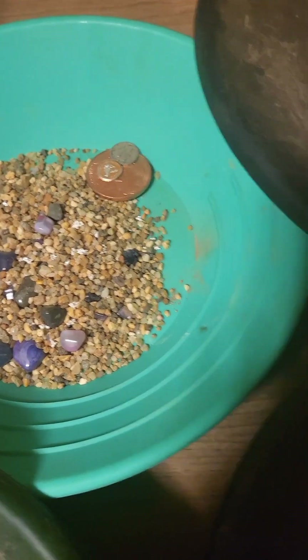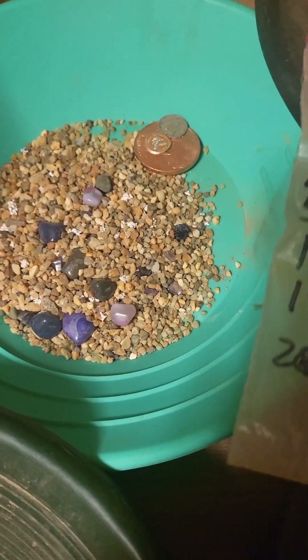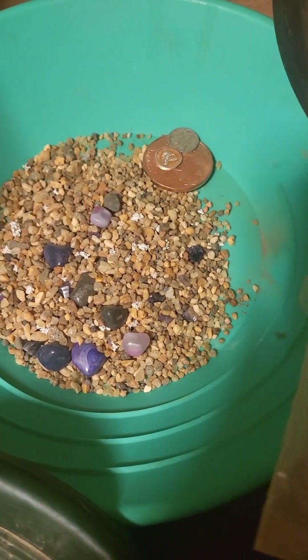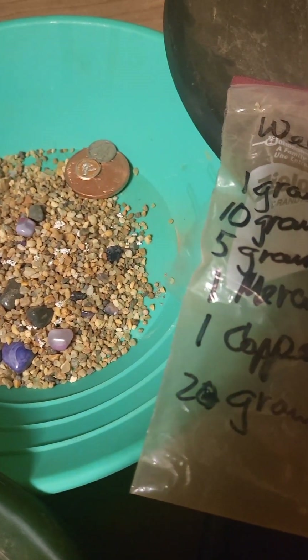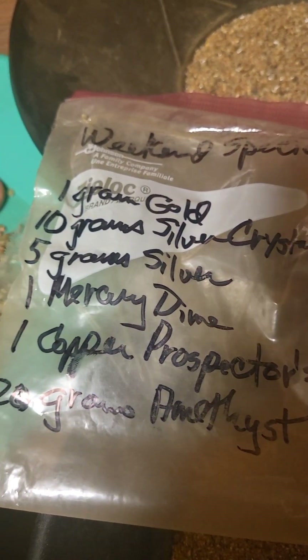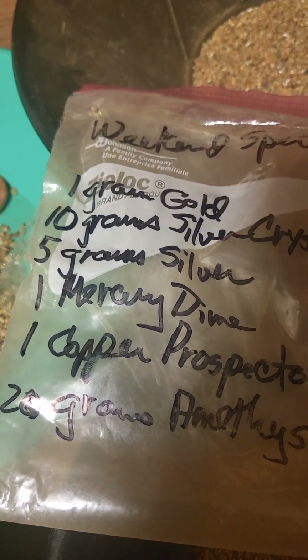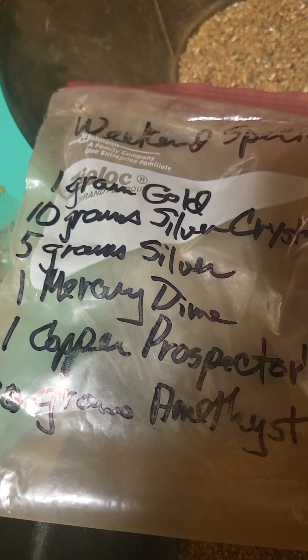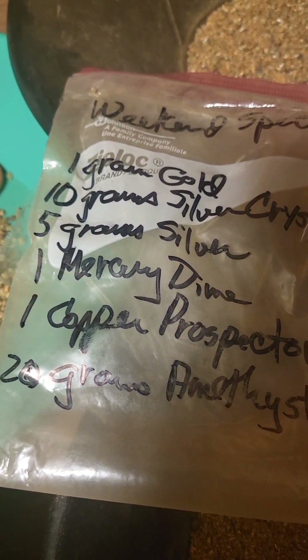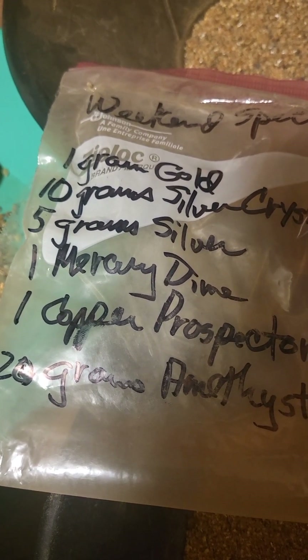The inclusions — I haven't pulled any of the amethyst to sell it yet or anything, or the silver, but I see that he actually included an extra little prospect round, which is cool. He does that a lot. You might want to think about purchasing something from him — if you get one gram from him, he's probably going to hook you up.